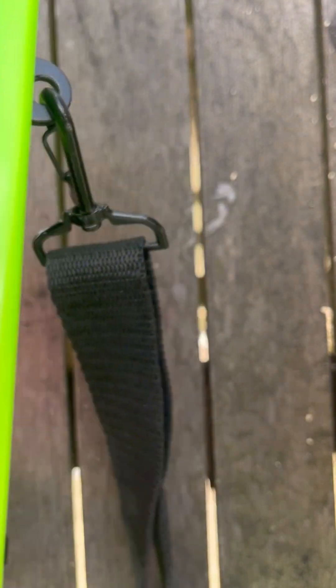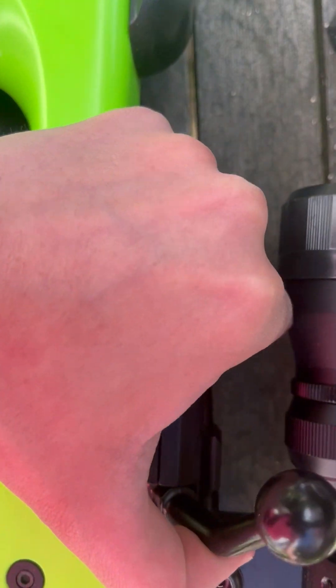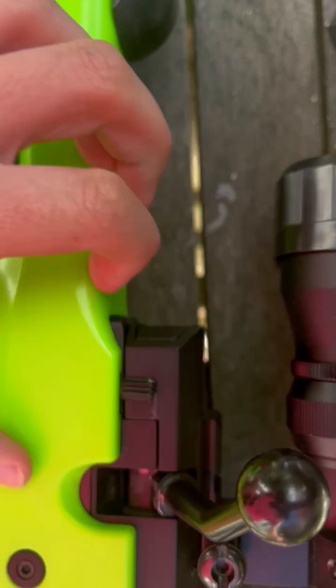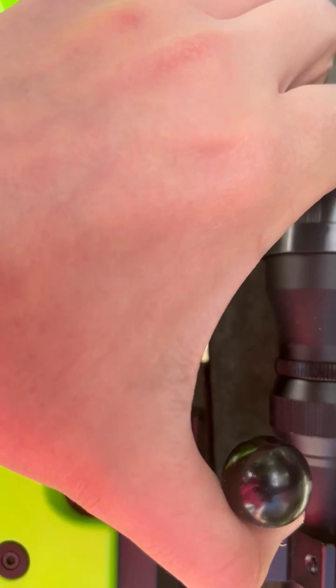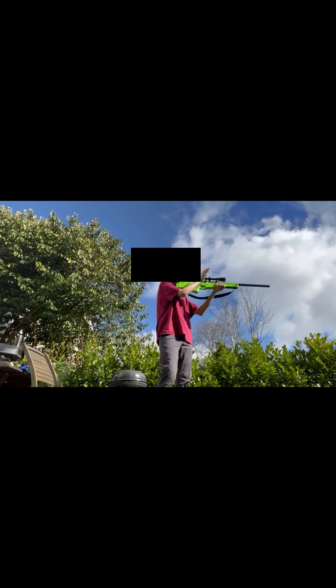This is the mag release. And to cock it — put it on, put it back. That's it.